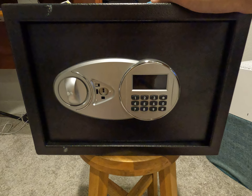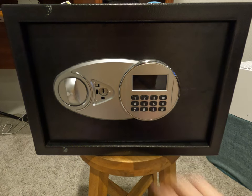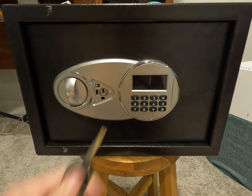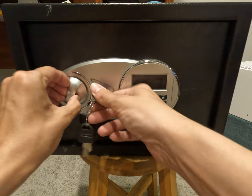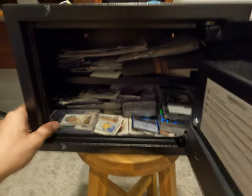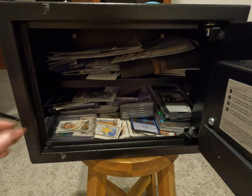It comes with a couple of features you might not expect. First, it has two ways to open it: an electronic keypad that's programmable to a combination of your choice and battery powered, as well as a handy set of keys that you insert right here, turn, and then turn this handle to open the safe.